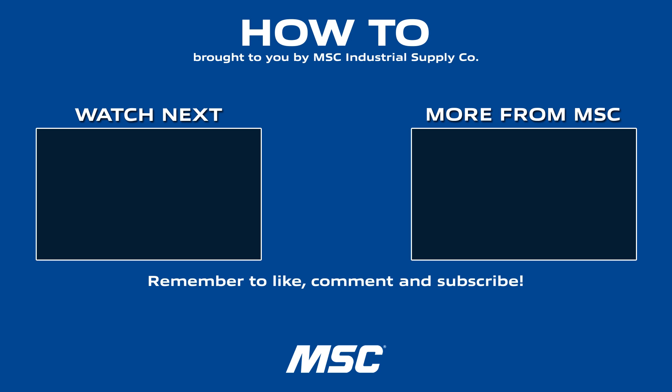For more metalworking tips and industry best practices, stay tuned for the next How To episode. Subscribe to the MSC Industrial Supply YouTube channel — a source of original manufacturing content built to make you better.